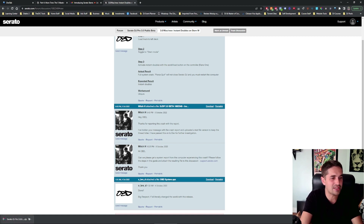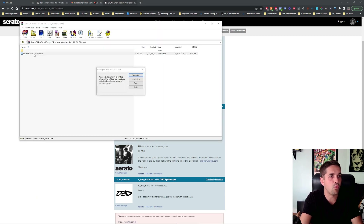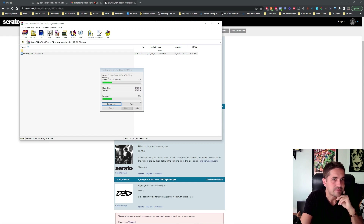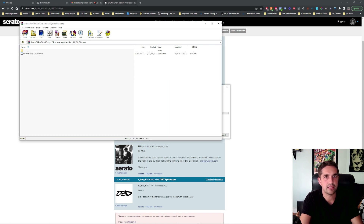We're done downloading. What's the next step? You just open it up. I would normally extract, but I'm just going to double-click here — same difference, whatever you do. Whether you've got to extract it or not, you're just getting the file open. Install. That's it.